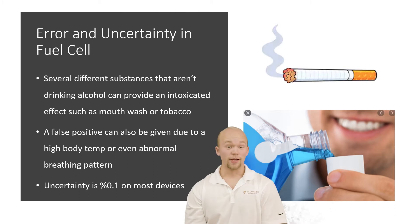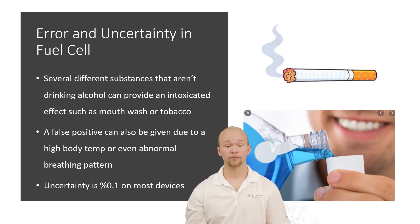There is error and uncertainty in the fuel cell. Several different substances that aren't drinking alcohol can actually produce an intoxicated effect, such as mouthwash or tobacco. A false positive can also be given due to a high body temperature from a fever. Blood alcohol content can be affected by your breathing pattern as well — if you breathe more strongly into the tube, it could give a false positive of more alcohol. The uncertainty is usually plus or minus 0.1% on most of these devices.